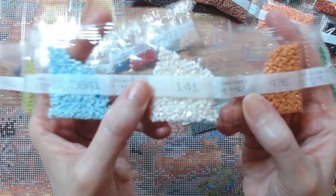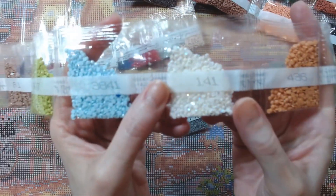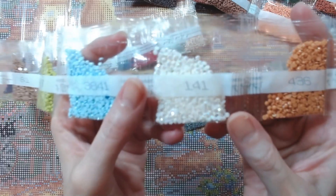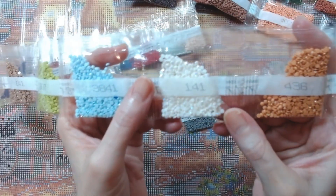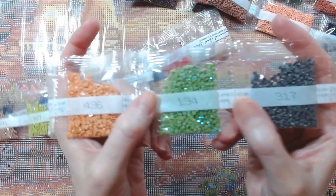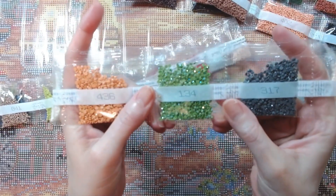Here's the first AB — 141. For those of you that aren't familiar with AB, it is Aurora Borealis, and that is a shiny sparkle glitter coating they put on the drills. Really pretty. Then 436, and 134 — there's the other AB. It's a green AB. The sparkles are beautiful.